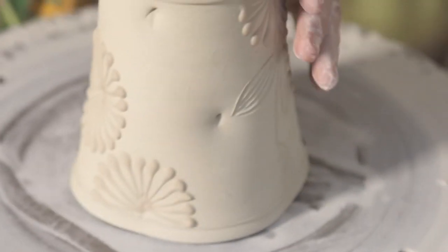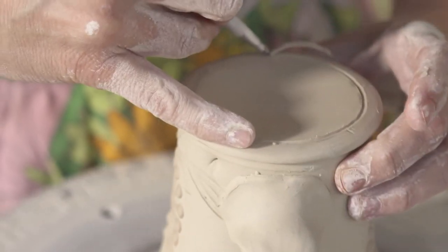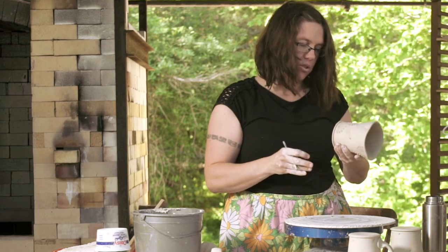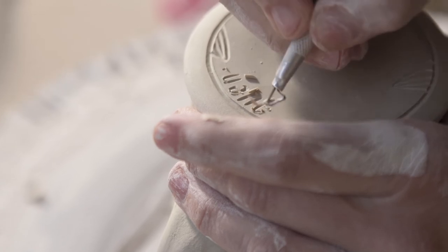I'll just carve this all around. I also want this decoration to continue onto the bottom of the piece, because I think the bottom of work is often a place that's overlooked. Thinking about what it looks like in the dishwasher or at the bottom of the sink — all of those things are important to me. So continuing this decoration down into the bottom is something I've started to do.